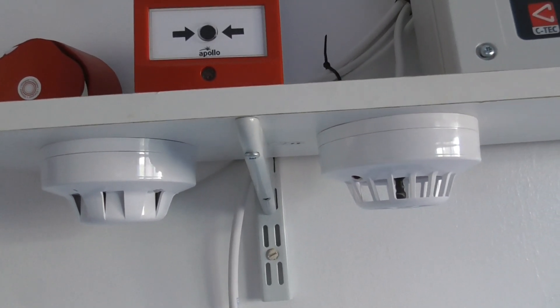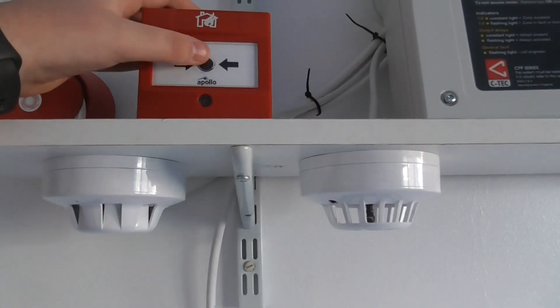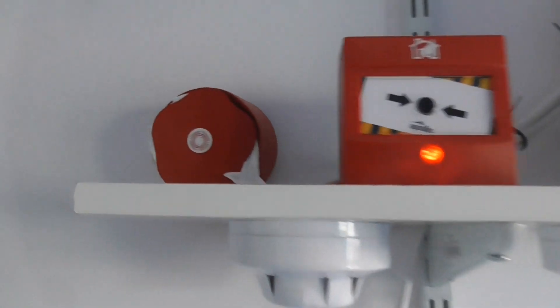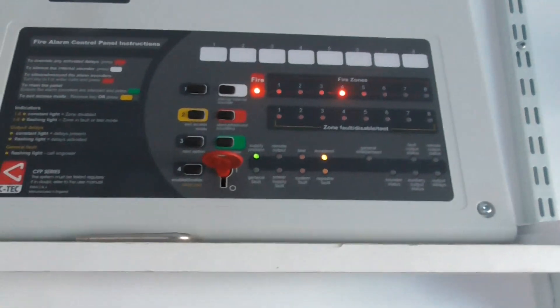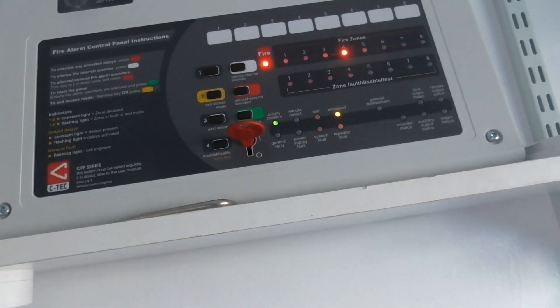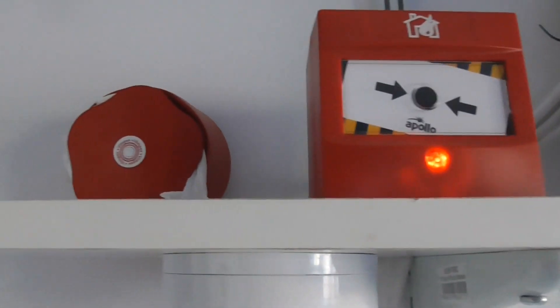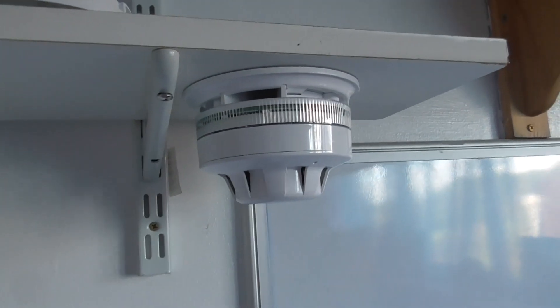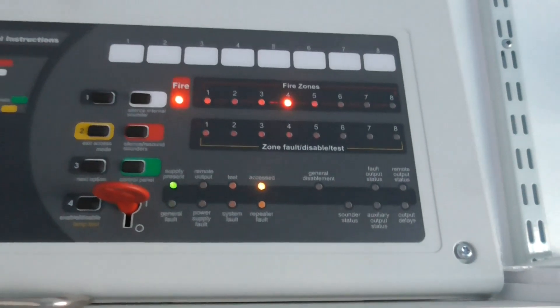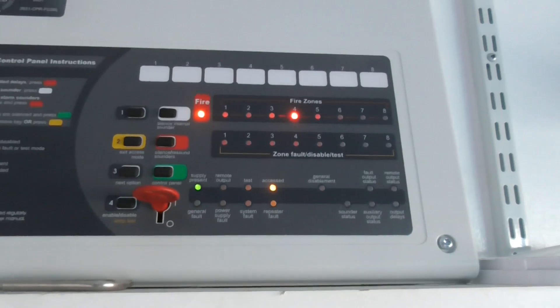We're going to test the manual call point and then hear the sounders go off — here we go. There we go, that activated. As you heard, the Banshee XL sounder was on the sweep tone and you heard the Apollo AlarmSense tone. The call point is on zone 4 as you can see.